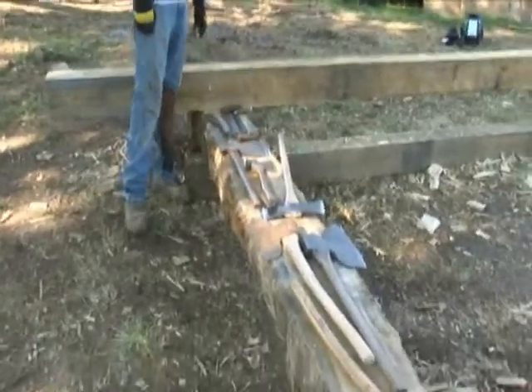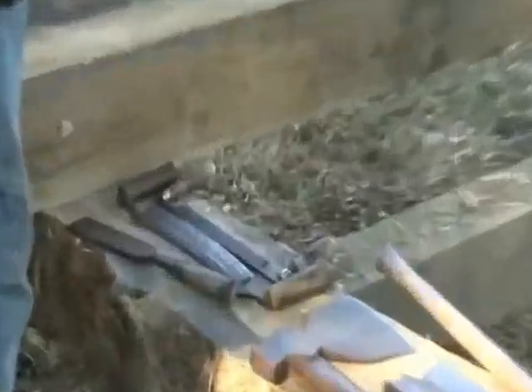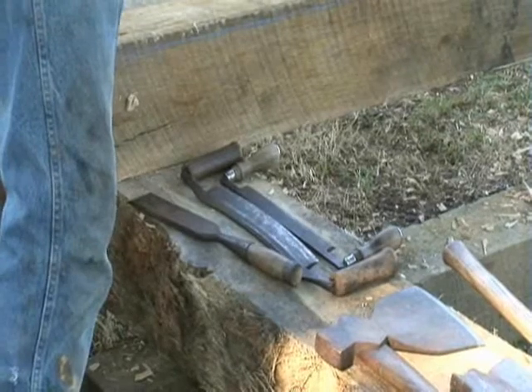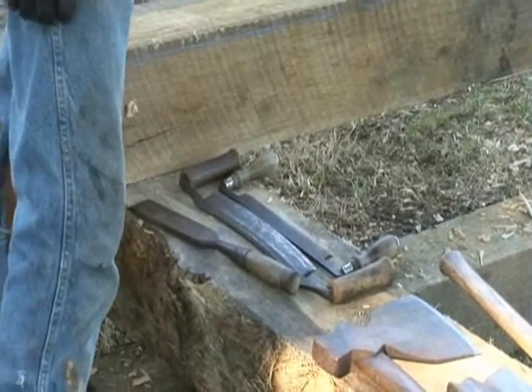A couple of draw knives that we'll use to peel bark and clean up some of the edges. And a slick — used whenever we get into notching and things along those lines, to clean up around knots and to taper our notches and bevels.